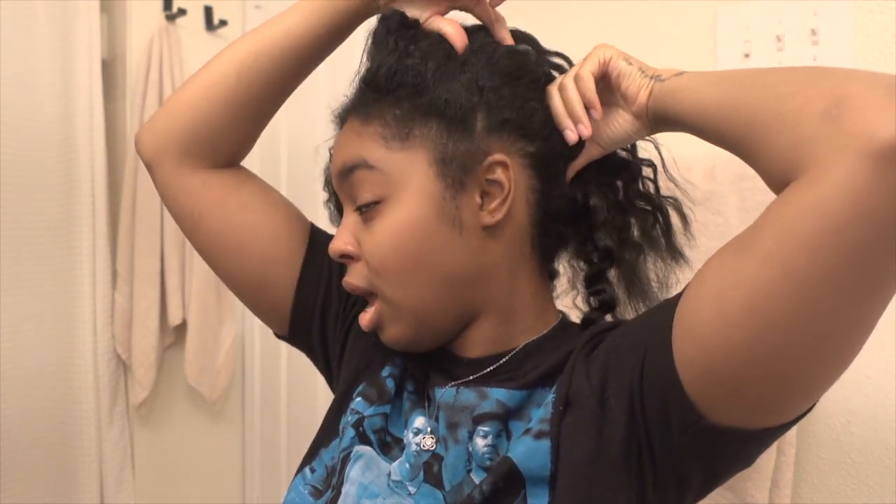So let's get started. I'm going to try something different today and start off by sectioning my entire head. I think I'm going to do three rows in the back, then some rows going across, and then I'll have a little middle patch I need to figure out. Then we're gonna get into this — twist, Senegalese, Goddess Braids, whatever — we're gonna get into it.